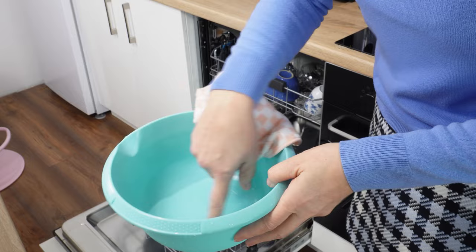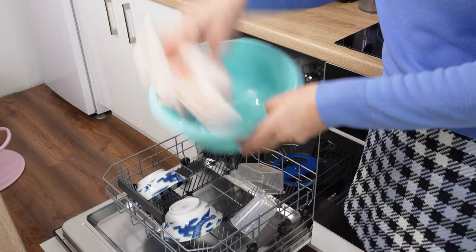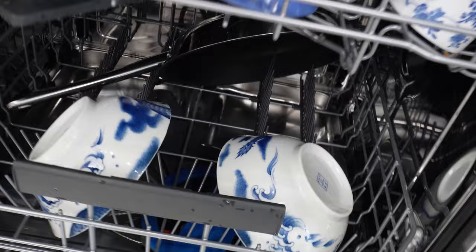This problem often occurs with plastic containers. Plastic dishes don't retain heat, so they dry more slowly — you often take them out of the dishwasher still wet. Sometimes even regular dishes or cups are wet. However, there is a way to ensure that dishes, including plastic ones, are dry. You won't see a single drop of water on them anymore.